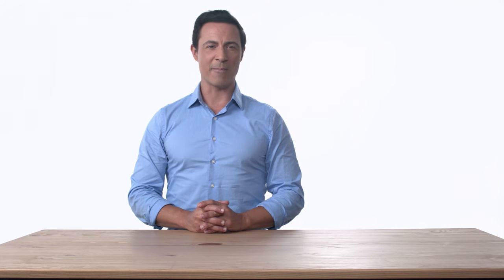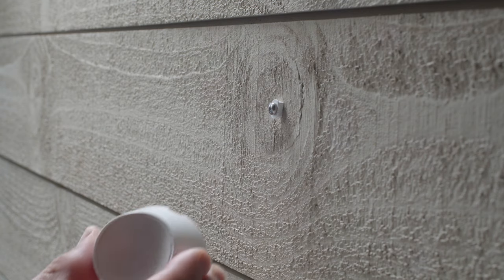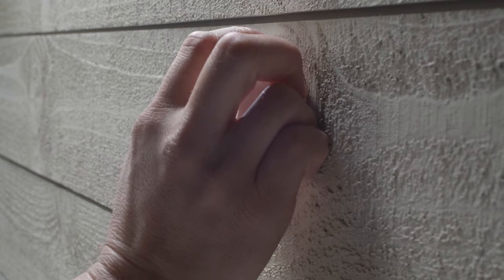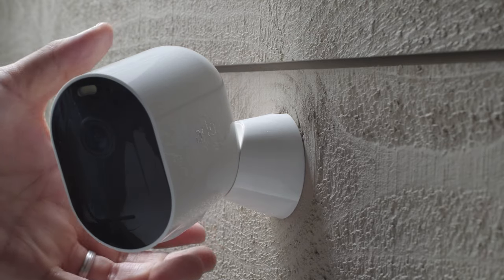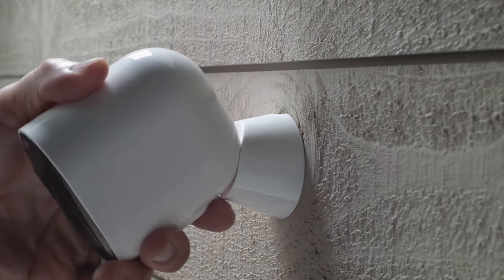After you've found the ideal location, you'll want to install the mount. Attach the mount using the included mounting hardware. The kit includes a small screw spacer that ensures the mount fits tightly. Position the camera to take maximum advantage of Pro 4's 160-degree viewing angle.